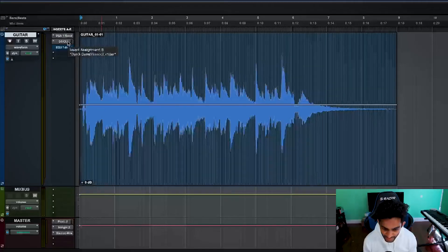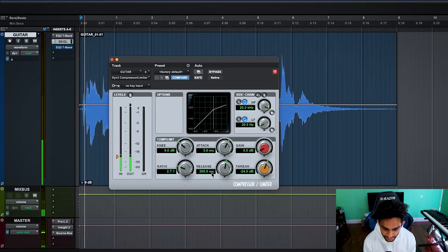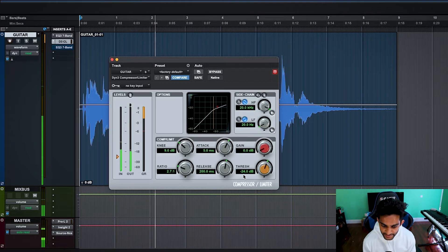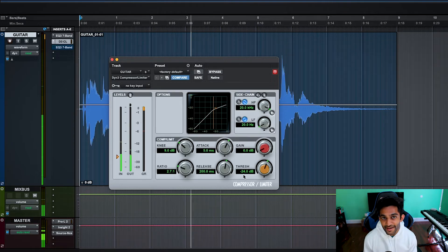Next in the chain, insert a compressor. Here I'm going to use a soft knee, a gentle ratio, moderate attack, and slow release. Next, adjust the threshold until you're getting about 3 to 6 dB of gain reduction. And lastly, turn up the makeup gain to even out the overall volume.